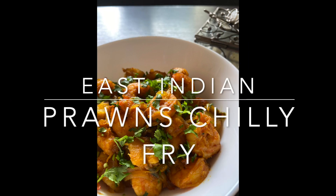Hello everybody, Rasam and Appam in the house. Today we are going to cook another wonderful dish called the East Indians Prawns Chilli Fry.